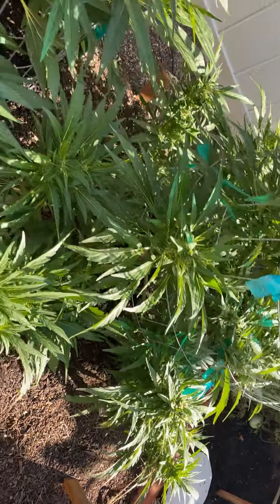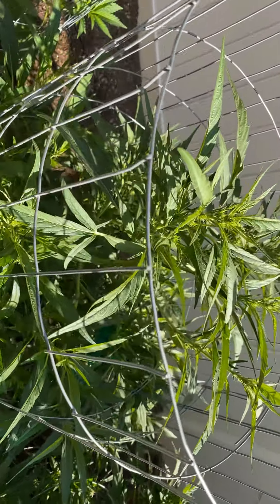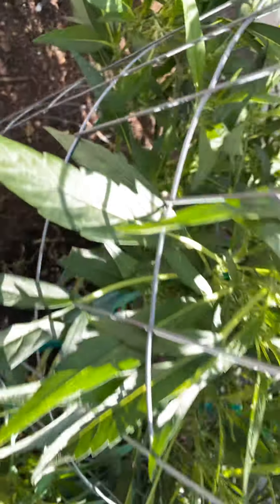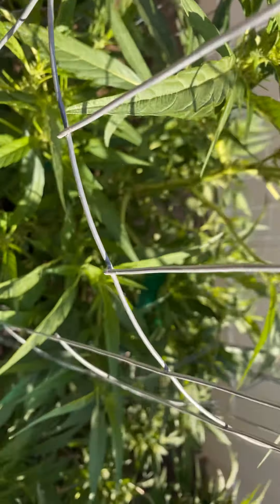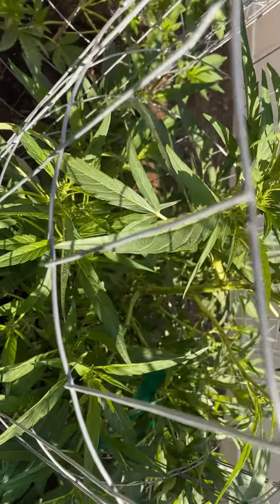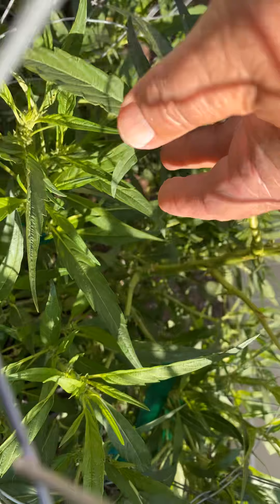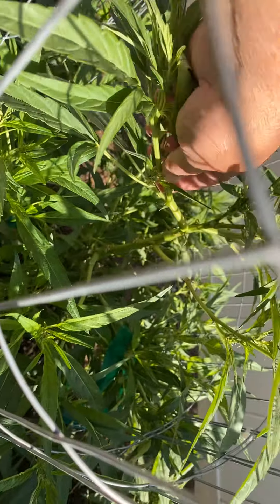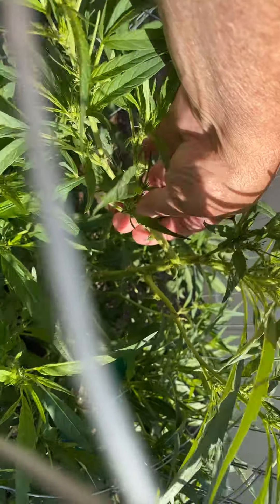The Do-si-do is the one that kind of went back into veg, which is good. Cleaned up the bottom and some of the insides. You can see I'm doing some low stress training — I'm just bending them a little bit every day.